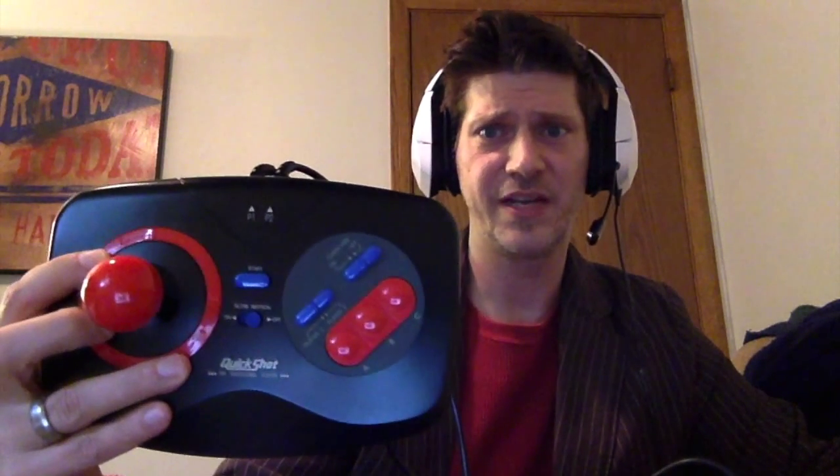Hey, Rob here, and here is the Quickshot Maverick QS162 for the Sega Genesis. Take a look at that mighty beast. This is made by Quickshot, a company that's known for its quality — not in the good way. That said, it's a fairly okay joystick and we're going to go into it a little bit right now.